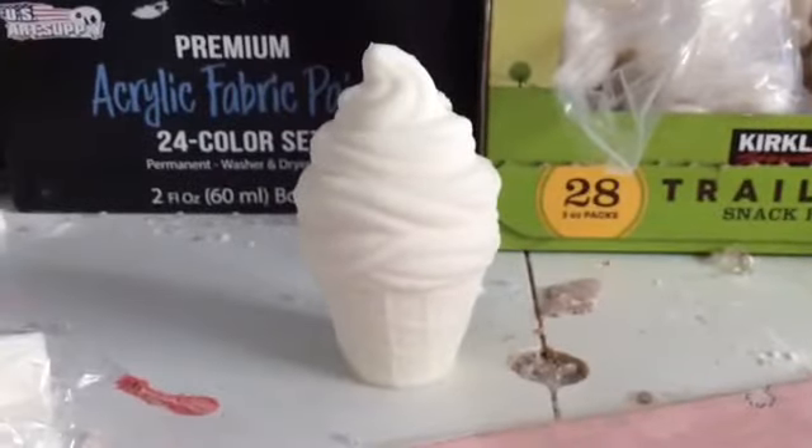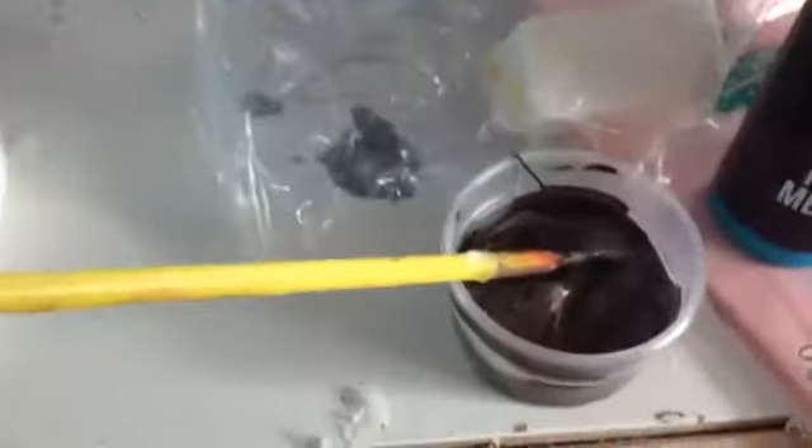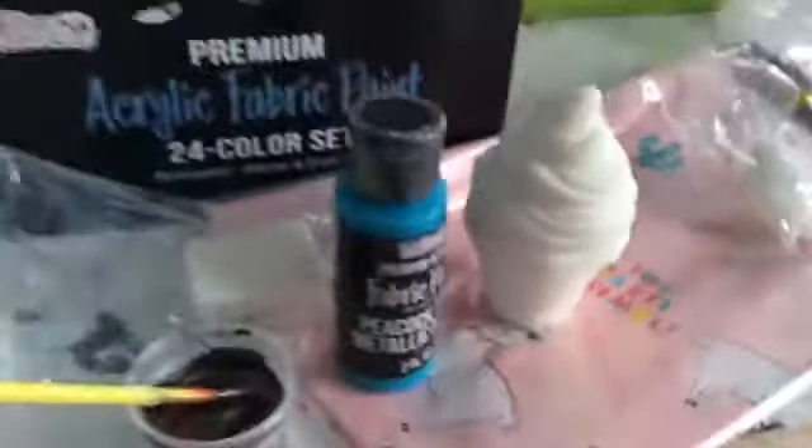Now I'm going to pick the colors and do my design. I'm going to do teal for the bottom, and then that color for the top first.